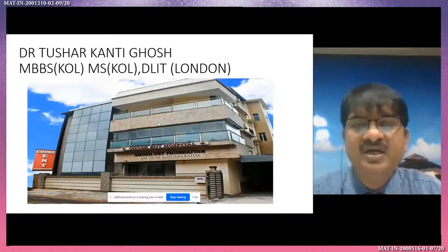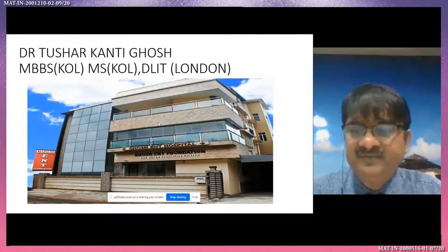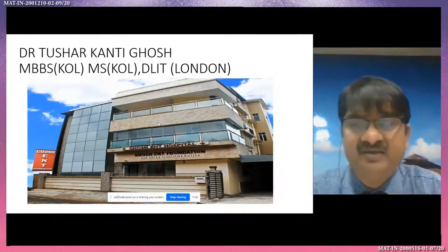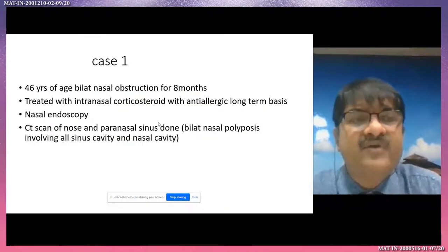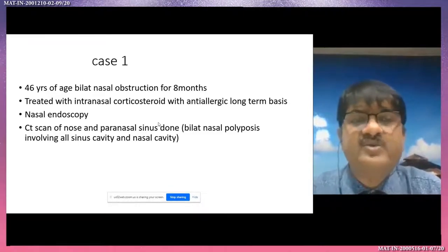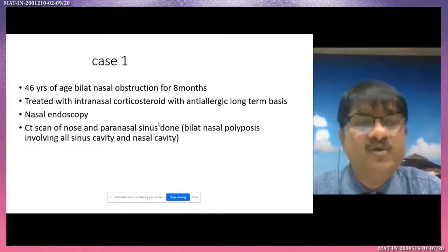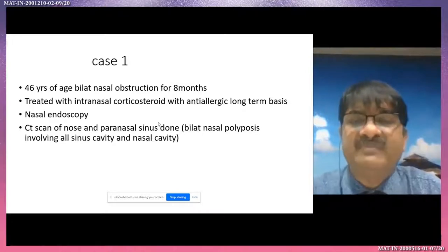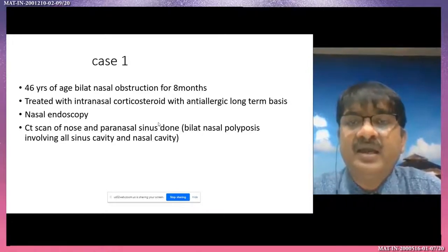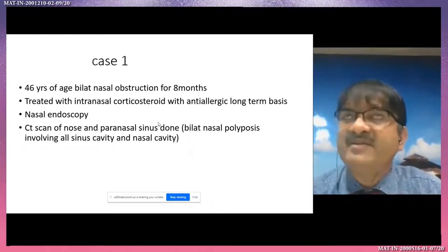I'm Dr. Tushkar Kanti Ghosh, director of Ghosh ENT Hospital, a super specialty ENT hospital. The patient is 46 years of age with bilateral nasal obstruction for eight months, treated with intranasal corticosteroids and anti-allergics on a long-term basis with no benefit. Nasal endoscopy and CT scan of the nose and paranasal sinuses done — bilateral nasal polyposis involving all sinus cavities and nasal cavity.